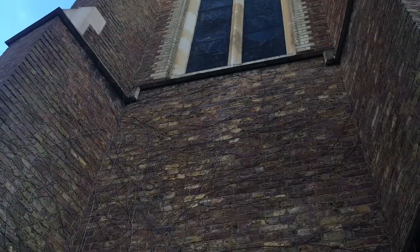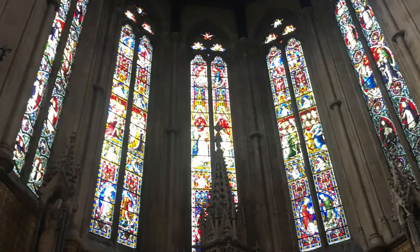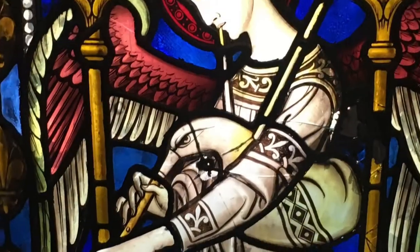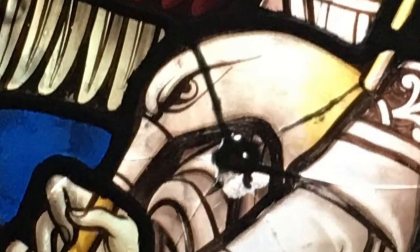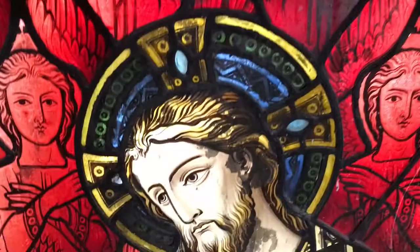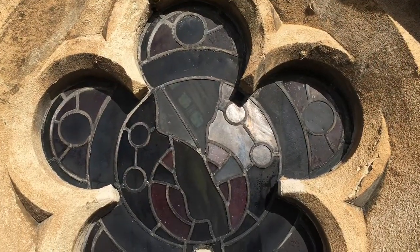I thought I'd put a very short film together to show you the latest work that we're doing here at the stained glass studio. We've been asked to restore the damage and clean the stained glass window at the east end of St Dominic's Church in Kentish Town. As you can see there's plenty of dirt all over the window in all sorts of crazy places, and it's marring obviously the effect of this beautifully painted glass.